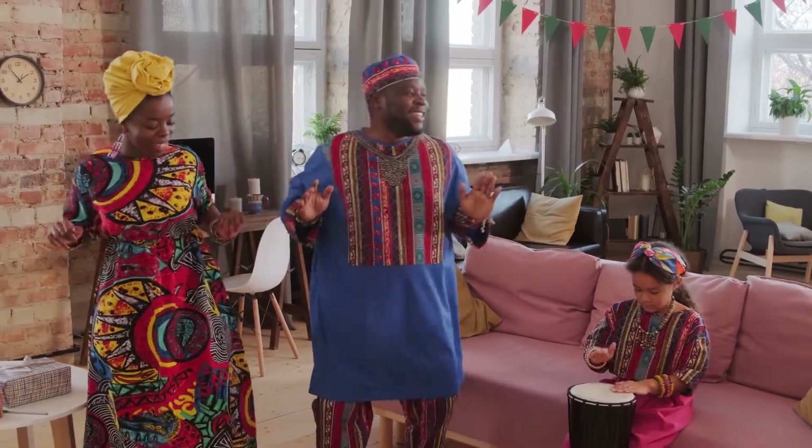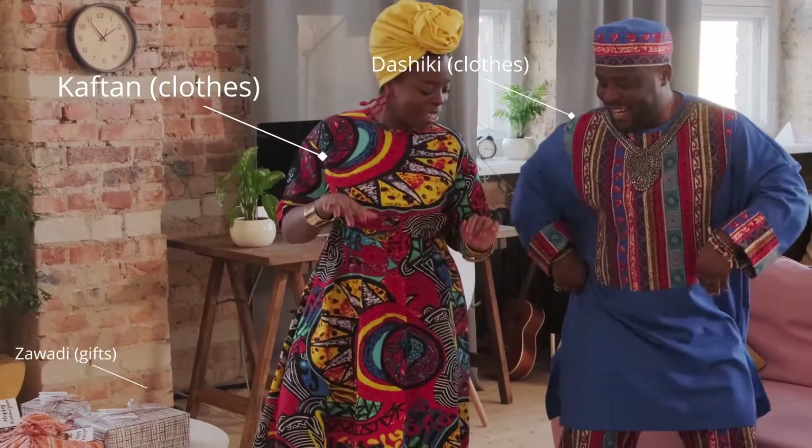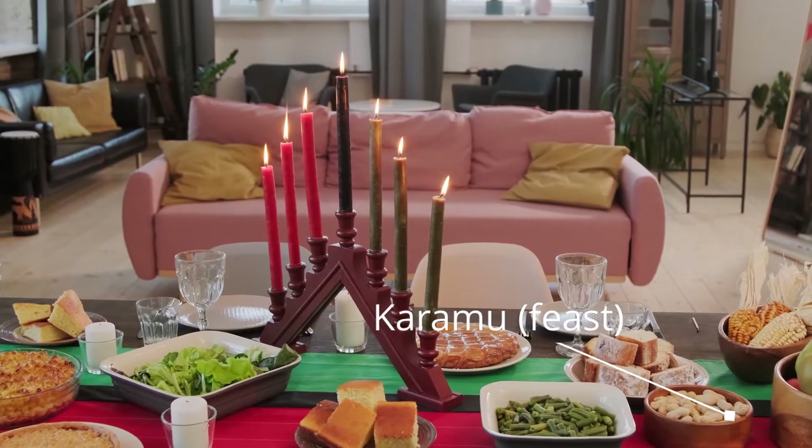Kwanzaa begins December 26th. Some people usually celebrate it by wearing traditional African clothing, by giving away gifts, and by participating in a gigantic feast day at the end of the celebrations.